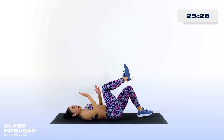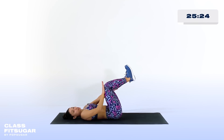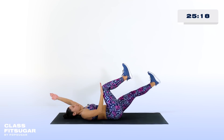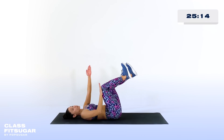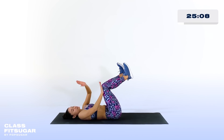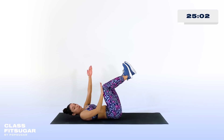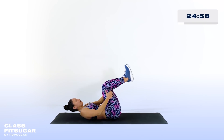Let's do the same thing on the opposite side. Hand is pressing into thigh, toes pulled towards the shin. Inhale, extend — exhale, bring everything back to center. My heel is only a few inches off the ground; I'm really thinking about pressing my lower back into the mat as I extend. I'm making it harder on myself just by pushing into that right leg.